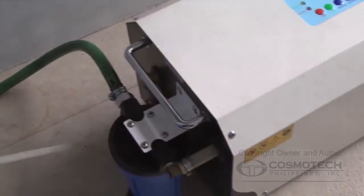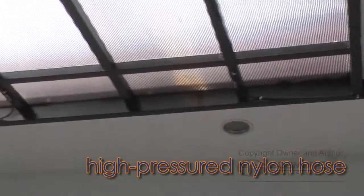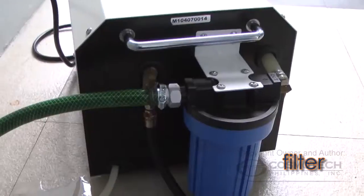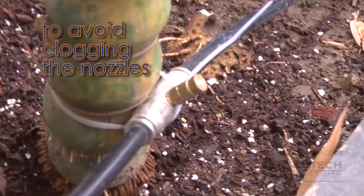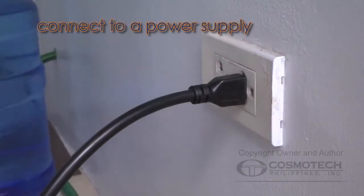In using the misting machine, first you must make sure that the unit is connected to a water supply and a high-pressure nylon hose with nozzles. Each unit comes with a filter to cleanse the water coming from the water supply to avoid clogging the nozzles. To operate the unit, it must be connected to a power supply.